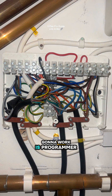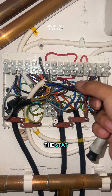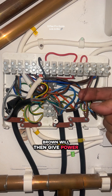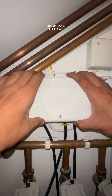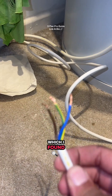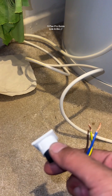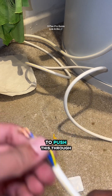The way it's going to work: the programmer calls for heat, it goes down the blue wire to the common on the stat, the common on the stat says yes I want heat, it gives power to brown, brown gives power to the zone valve, which then gives power to the orange, and then we have heat. Here's the cable on the other side — always remember to push this through first, because you do all the hard wiring and then forget. That's been pushed through there.